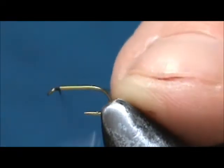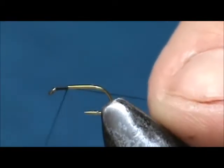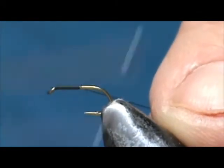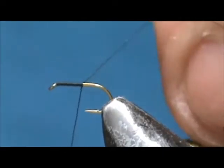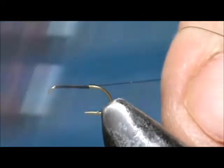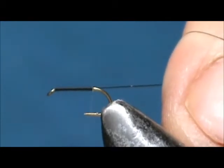We're going to start the thread at the eye and wrap that down to the bend of the hook. Hold the excess thread at a 45-degree angle and that will put one wrap right next to the other.